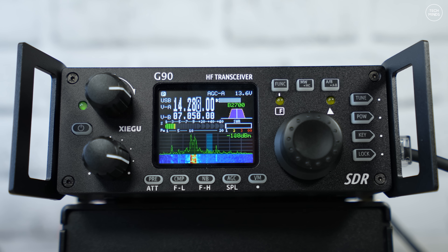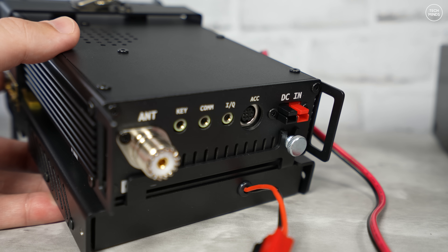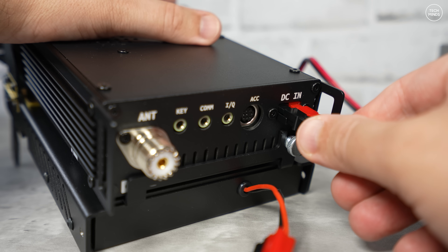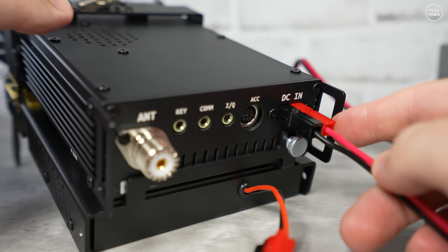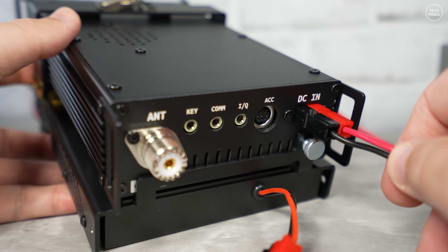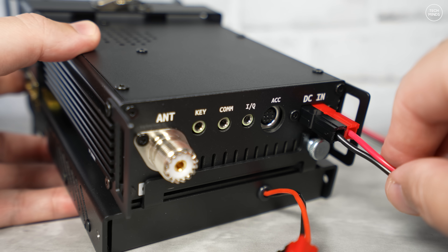Comparing this version with previous versions of the G90, the front panel knobs have been redesigned for a sleeker look and apparently a better grip. A great addition was changing the rear power connector to an Anderson power pole style connector instead of those cheap plasticky connectors. This makes for a more robust power connection, more compatible with portable power packs, and great for portable field operations — as well as quick hookup back in the shack.